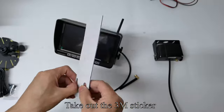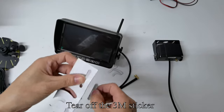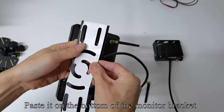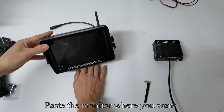Take out the 3M sticker and tear it off. Paste it on the bottom of the monitor bracket. You can then tear off the 3M sticker backing and paste the monitor wherever you want.